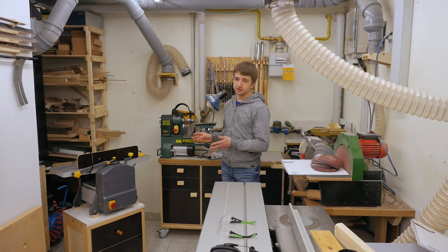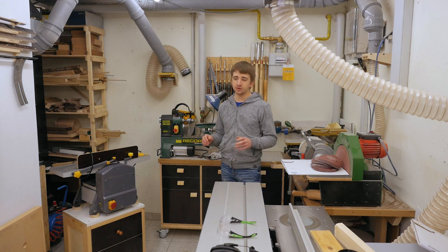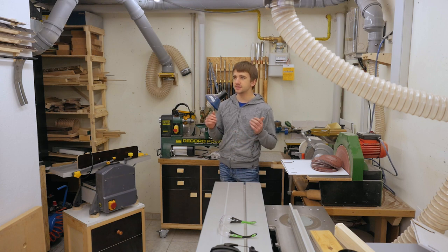This is my not-so-great jointer/planer combination, and for a hobby woodworker like me it's okay, but now I think it's time for an upgrade.